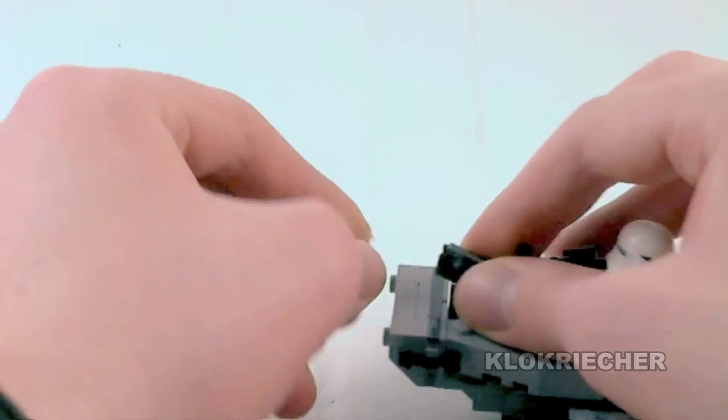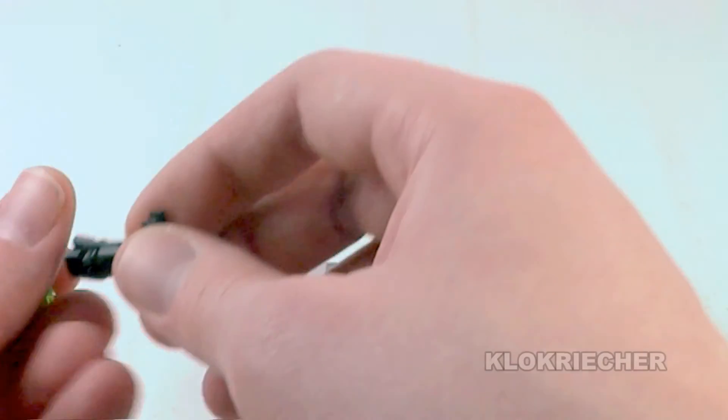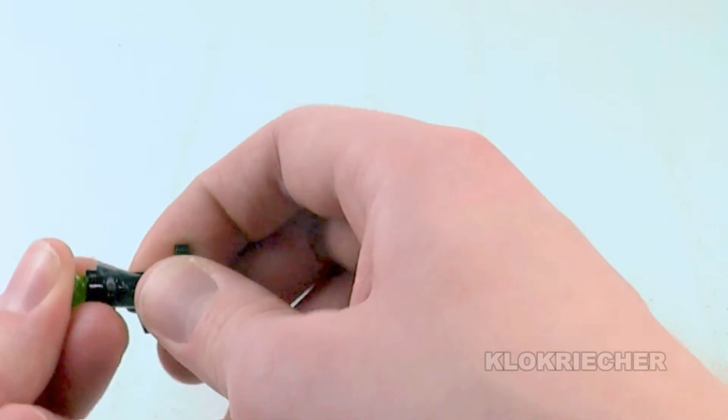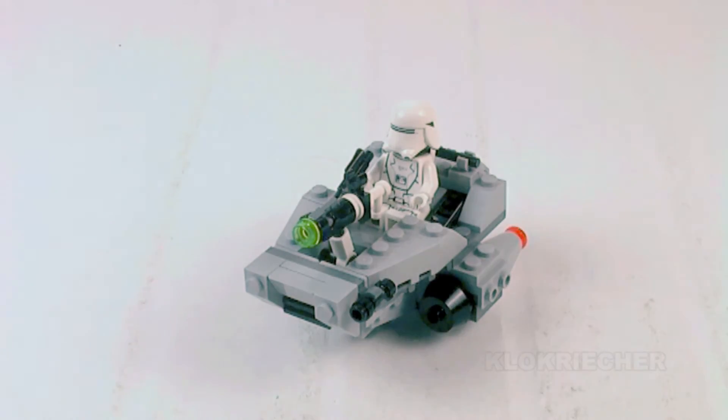That's my review on the First Order Snow Speeder set. In the meantime, please like, comment, and subscribe. Don't forget to check my playlist for all my other LEGO Star Wars set reviews, as well as my website for the gallery of sets I've uploaded there. We'll see you guys next time — peace!